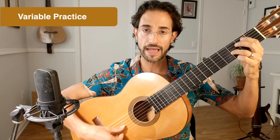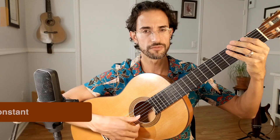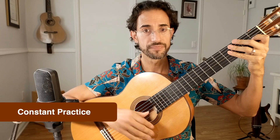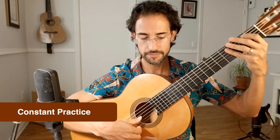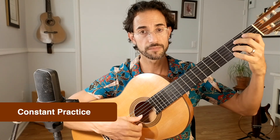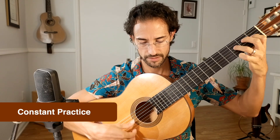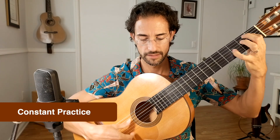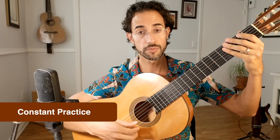Now let's change my tone while playing. I'm going to start with a darker sound and move my hand closer to the bridge as I play for a brighter sound. I'm keeping my volume the same and returning to my previous tempo. When I make a mistake I'll isolate it and use constant practice to clean it up before moving on.